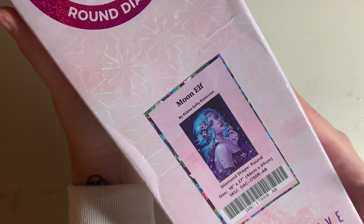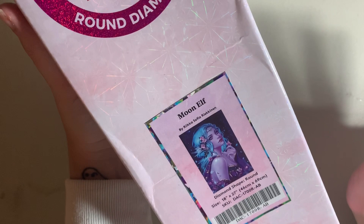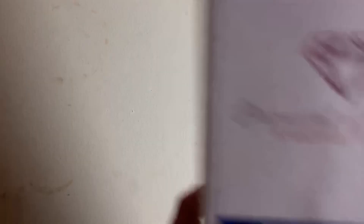This is Moon Elf by Rika Sophia Rickinnon — a 46 by 69 centimeter canvas in round drills. It's another really small, quick project. There's so much beautiful pink, purple, and blue in there — all my favorite colors to diamond paint with. I cannot wait to get to this kit. I've seen it completed and it looks stunning.